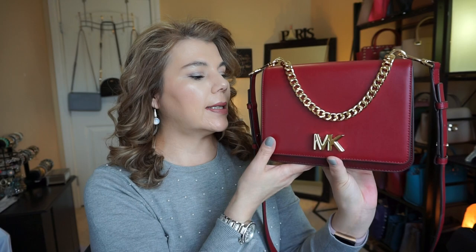You can stick your phone and other items in there. The MK turn lock is the one that closes the purse.